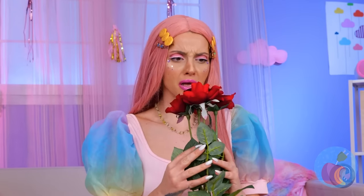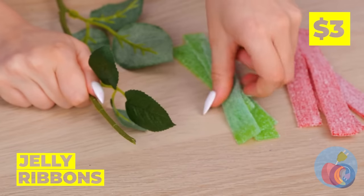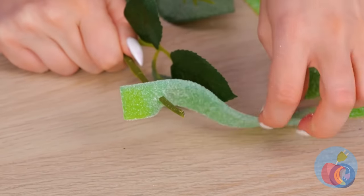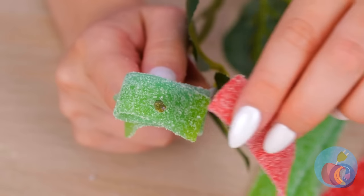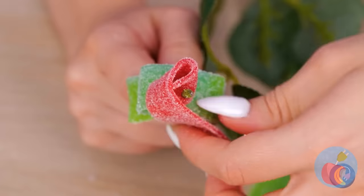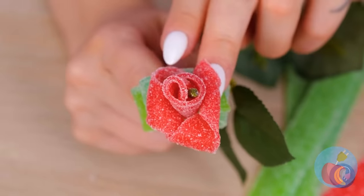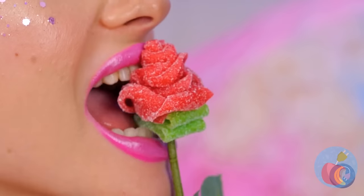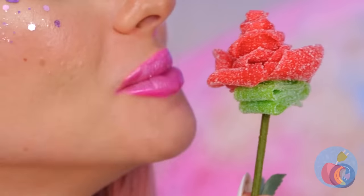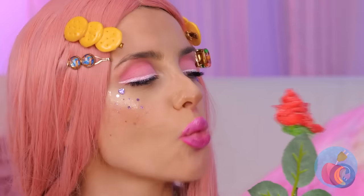Ooh, a bouquet! Poor flowers — don't worry, we can fix you up! Just wrap some jelly ribbons around the stem. Now they're back in bloom! But I don't think they'll last either. Well, there's more where that came from — we've got more jelly ribbons, right?